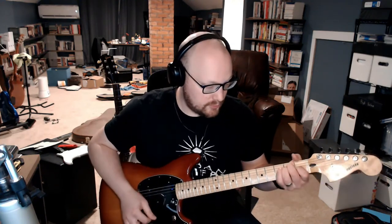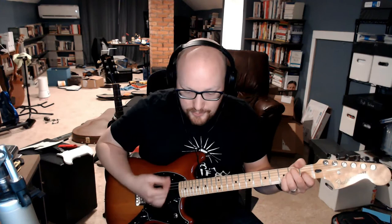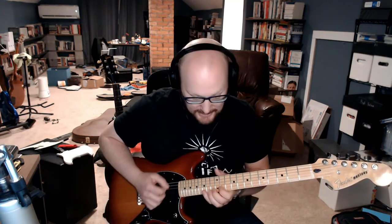Now notice on the low end, using that neck pickup, it starts to get a little muddy and inarticulate. I think you can still hear every note articulated very clearly, so yeah, I stand by that.